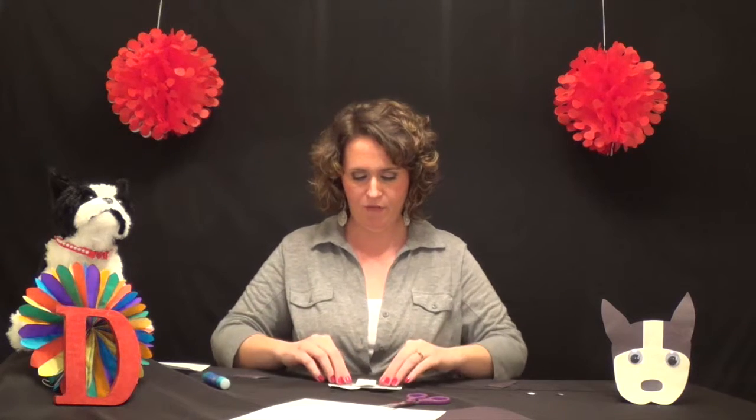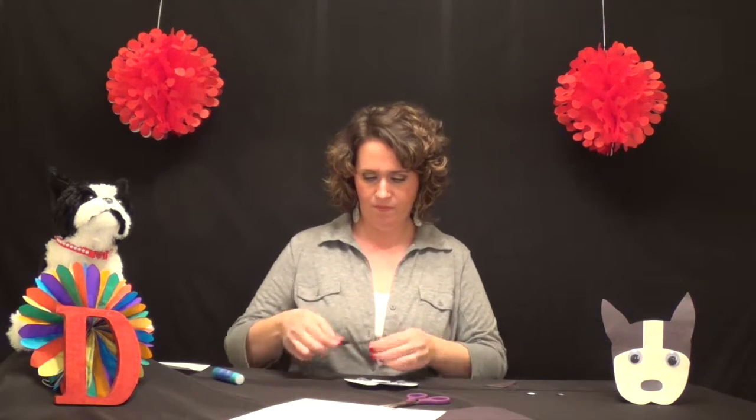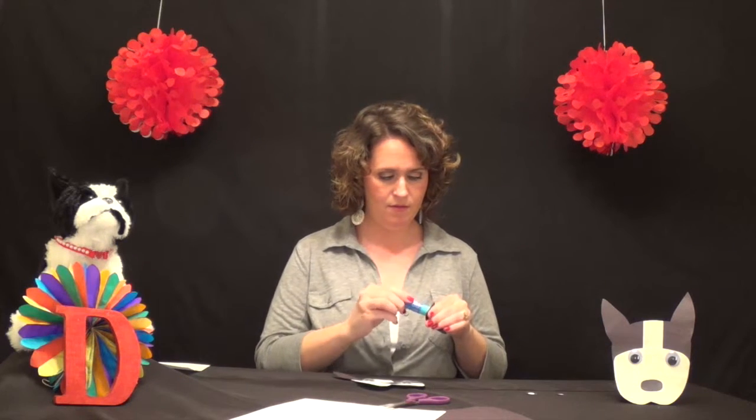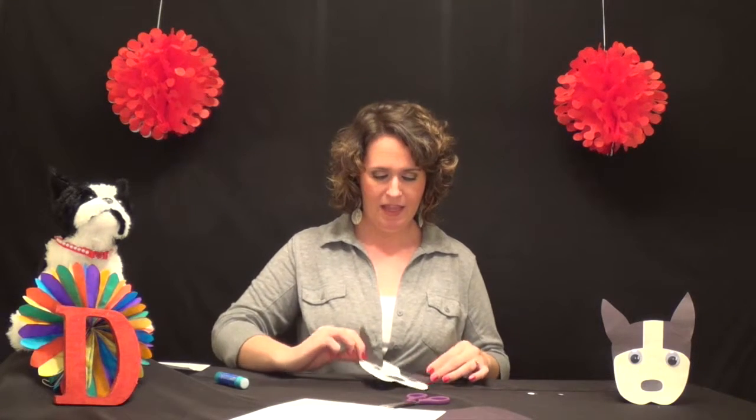After you've attached your googly eyes, all we have to do is attach Miss Dixie's ears. And now the last ear. There we go — and now you've made your very own Miss Dixie dog craft.